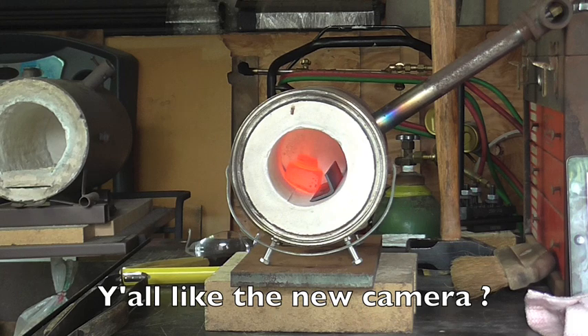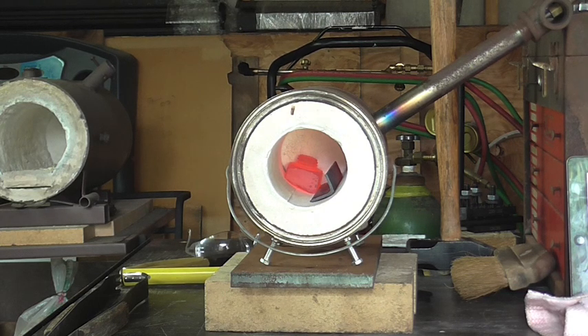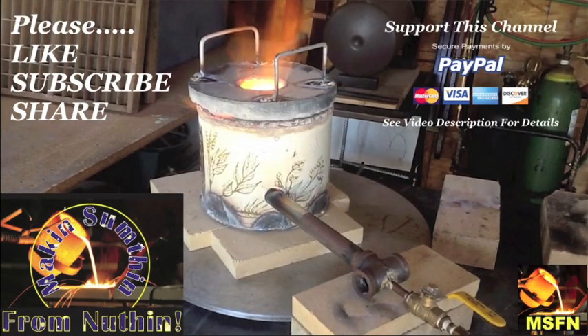This is Richard and the channel is Making Something From Nothing. Please subscribe, like the video, leave me a comment — I would love to hear what you have to say about this or any other video. I'll put a couple of links down in the description to what I discussed that's already been shown on the channel, so thank you for watching and have a great day.